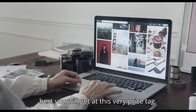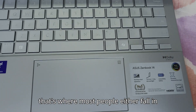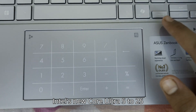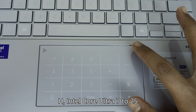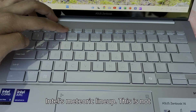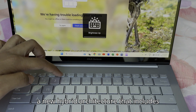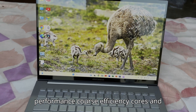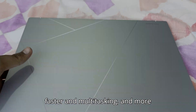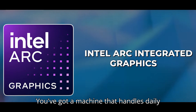Still, this screen is arguably the best you'll get at this price tag. Now let's talk performance. The ZenBook 14 2025 runs on Intel's new Core Ultra 5 225H, Core Ultra 7 225H, or Core Ultra 9 285H processors — part of Intel's Meteor Lake lineup. This isn't just another chip; it's built with a new hybrid architecture that includes performance cores, efficiency cores, and neural processing units for AI tasks — designed to be smarter with power and faster at multitasking.